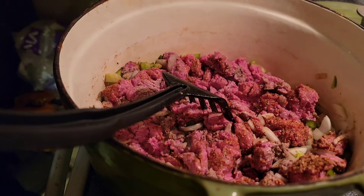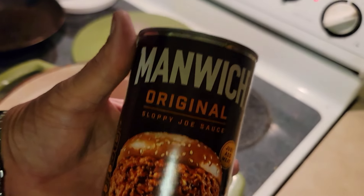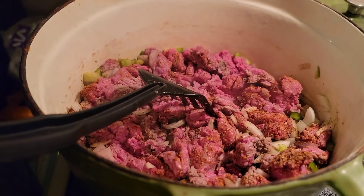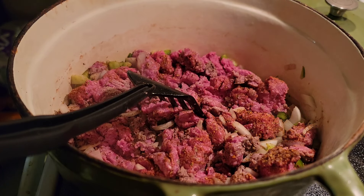We got the big ol' can of Manwich — one of those handles two pounds of burger. Bring you back here in just a bit.